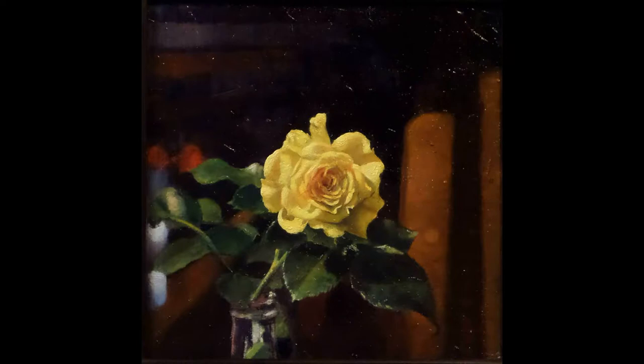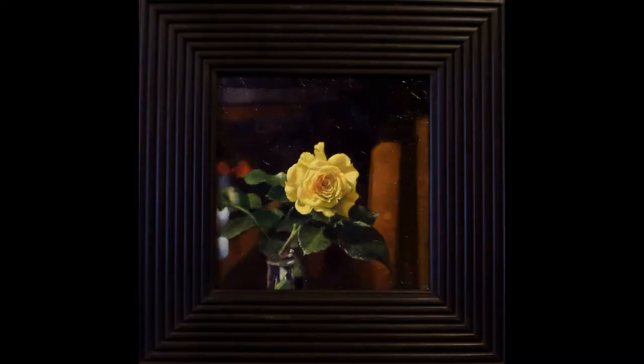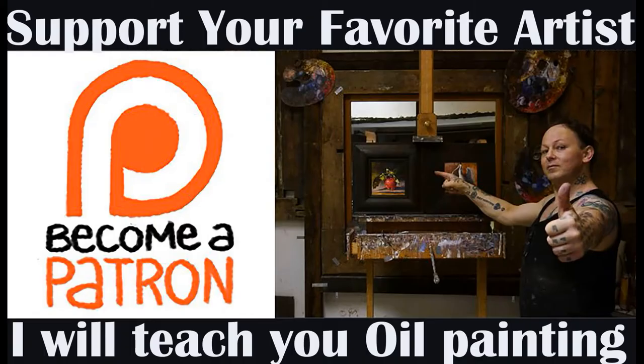If you want to support my channel, please go to Patreon and sign up for a dollar or five. I hope to see you there or in the next video. Hope you enjoy — give a thumbs up, leave a comment, and share it on social media.